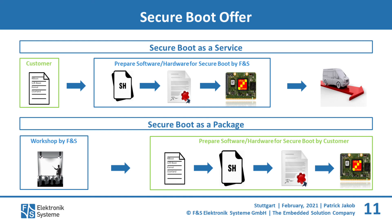Optionally, and for an extra fee, FNS can install the protected images on customer-specific boards. Secureboot as a package, on the other hand, is a workshop where you will learn how to sign and encrypt the software yourself. Feel free to contact FNS and we will help you choose the right option for you.